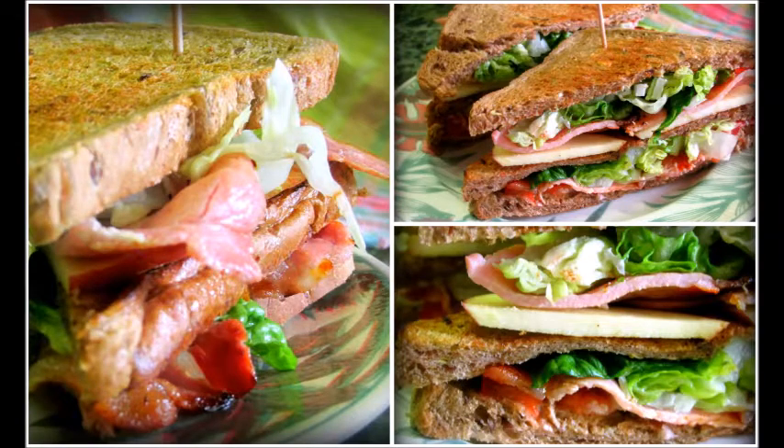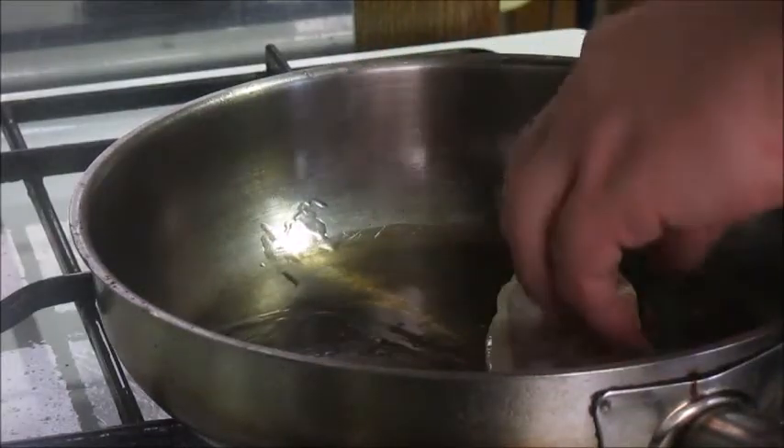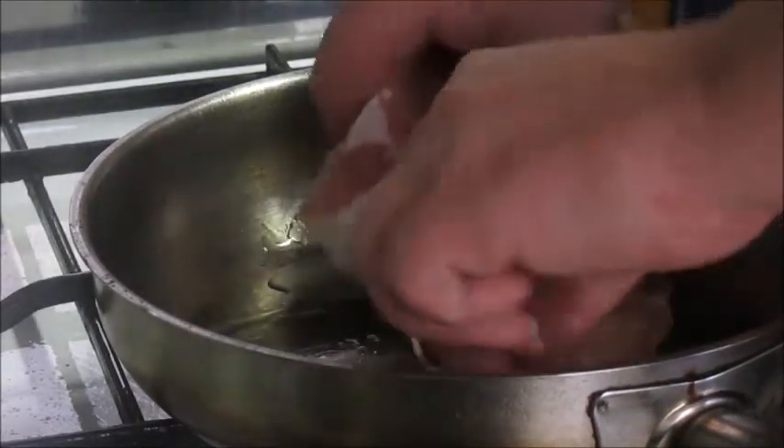A BLT! I just start with a little bit of oil in the pan just to help the bacon along. You know it's not the same as streaky bacon if you're using back bacon.